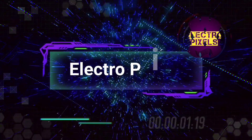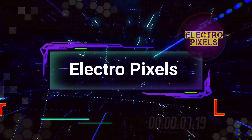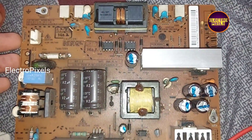Hello friends, welcome to Ultra Pixels. If you like our channel, please don't forget to like, share, subscribe, and press the bell icon for further notifications. Hi friends, it's a 22-inch LG LCD TV power supply board.